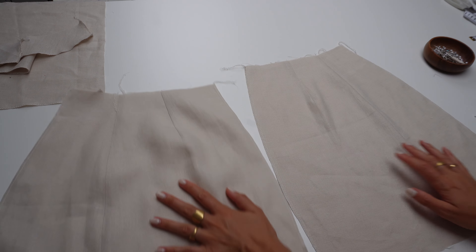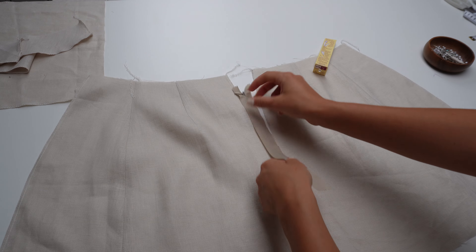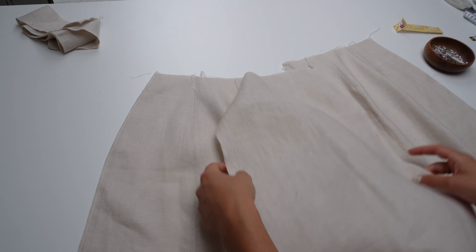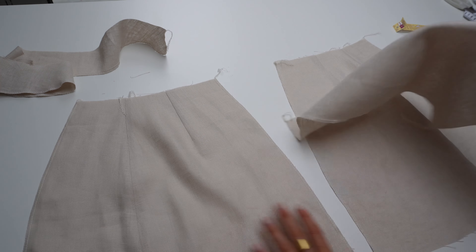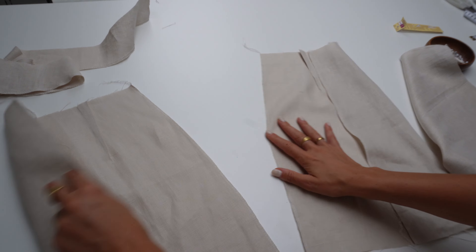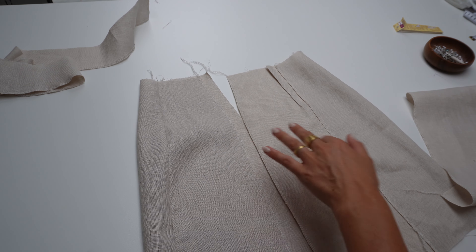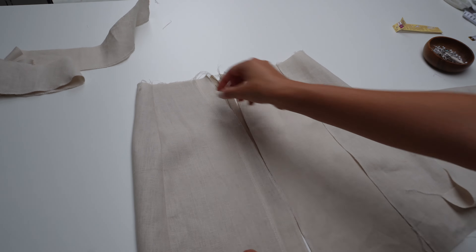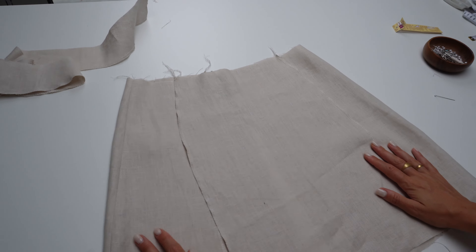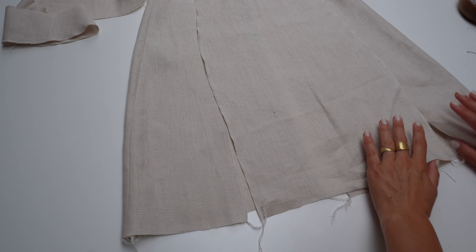Here is what it looks like now. Later we're going to sew in the zipper here in between the two back pieces. But now we need to sew the last main piece — the front middle part. It's going to look like this when assembled: the two back pieces with the zipper in between, and we want to have a little slit on one of the sides. You could do it on both sides — I'm going to do it on one side.